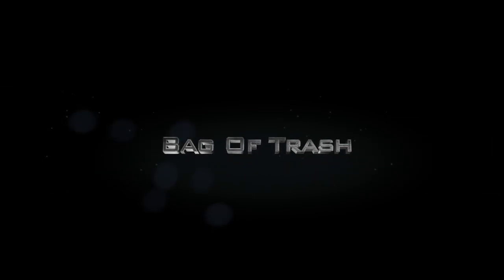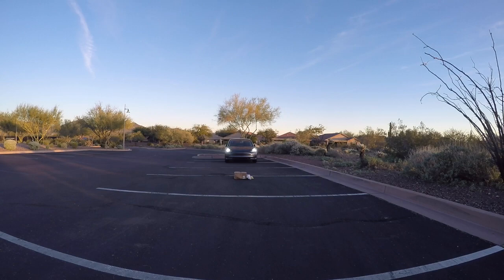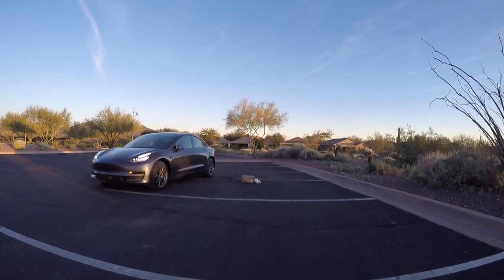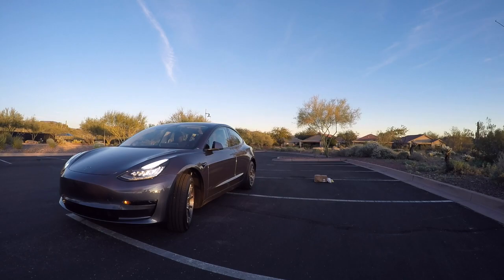A baby in a parking lot is probably not very likely, but a bag of trash on the other hand is — and that's exactly what we're going to test next. We've put a bag of trash in the middle of the parking lot and we're going to use advanced summons to make the vehicle come to us right over it. Advanced summons immediately detects the object and moves to the right. A bag of trash will be avoided if it's of that height. That's going to get a big green pass. Great job, advanced summons.